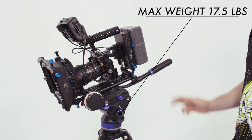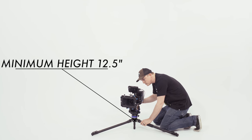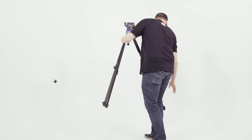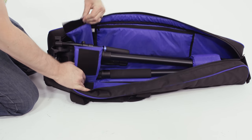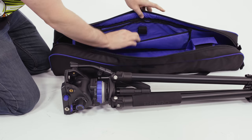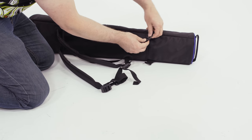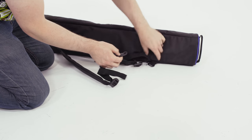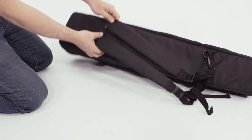The max weight this tripod can support is 17.5 pounds. The minimum height is only 12.5 inches, while the max height is 64 inches. The whole tripod weighs 11 pounds. It comes with a really nice padded carrying case with velcro straps to keep it in place inside. There's also a zipper inside where the feet and other accessories can be stored. On the back of the bag, there are two backpack straps that pull out and clip together, so you can walk to shoots with it on your back and have free hands for other gear.